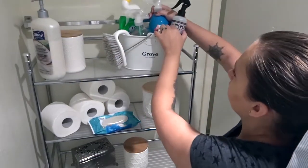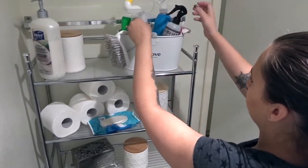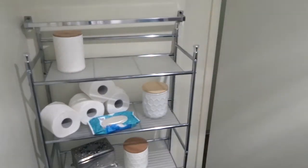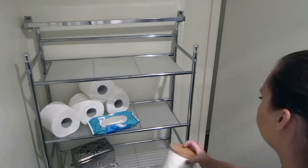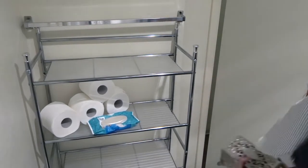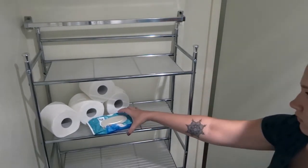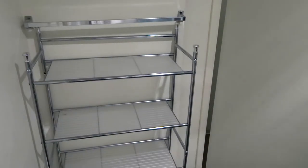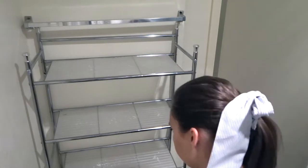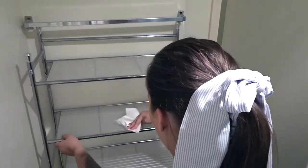So the last thing is I'm going to reorganize this shelf we have over our toilet. This is one of my favorite things we have in the bathroom because it really helps with the storage space — being in a small bathroom there's not a lot of storage space. I'm just going to wipe it down really well and then rearrange it a little bit and add some towels on there so that we can just grab our towels easily instead of having to go under the cabinets every time we need a new towel.